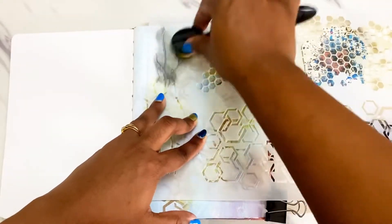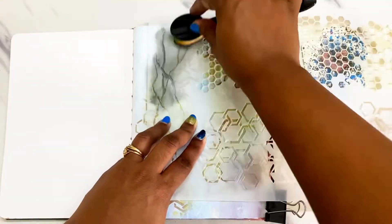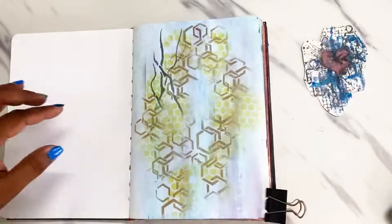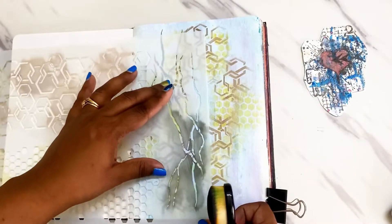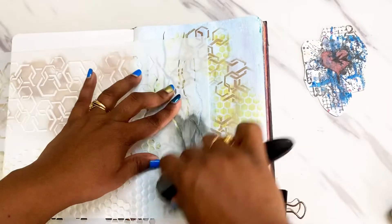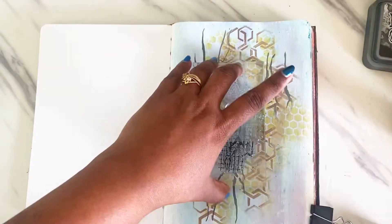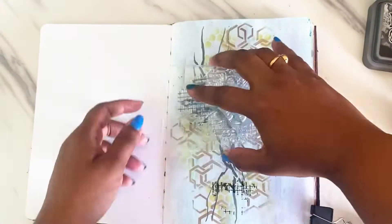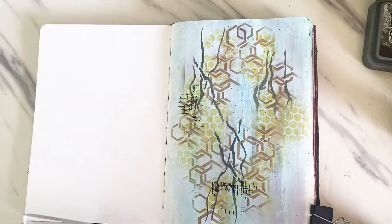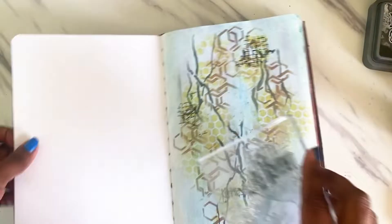Again, I use this to accentuate my vertical alignment. Now I'm using the same stamp as earlier but getting only parts of it implemented on the page.